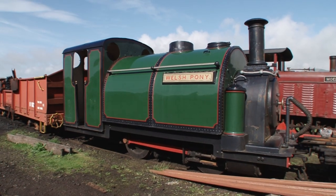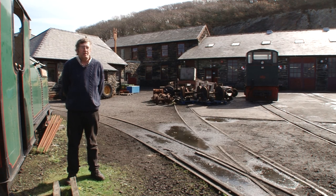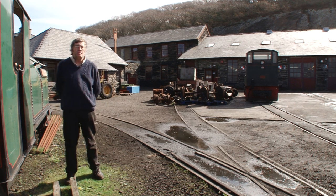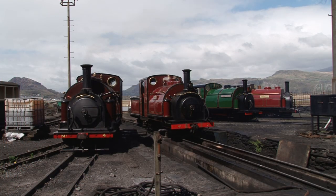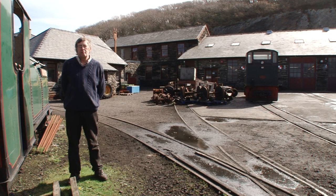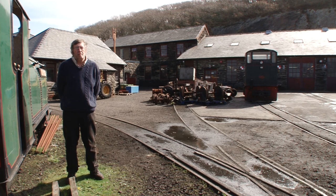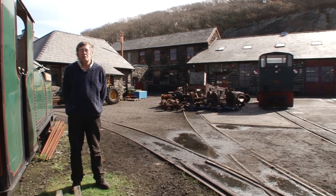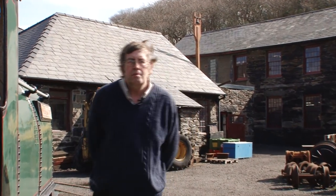When it's complete and back in action, how many carriages do you think it can pull on the Welsh Highland and the FR? Well, they should be able to do a similar performance to the Prince and the other England engines, which should mean about six carriages on the Ffestiniog Railway and probably about three on the Welsh Highland. The general rule of thumb is that a loco's capacity on the FR is twice the number of carriages as on the Welsh Highland, as the gradient is basically twice as steep there, halving the capacity of the loco.